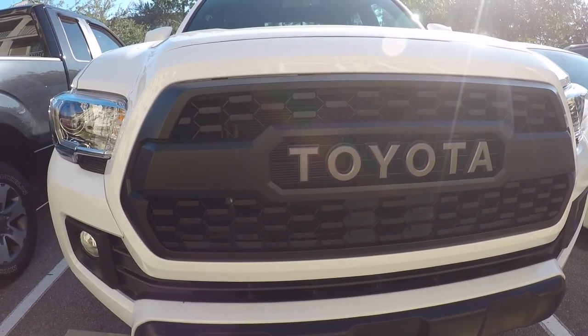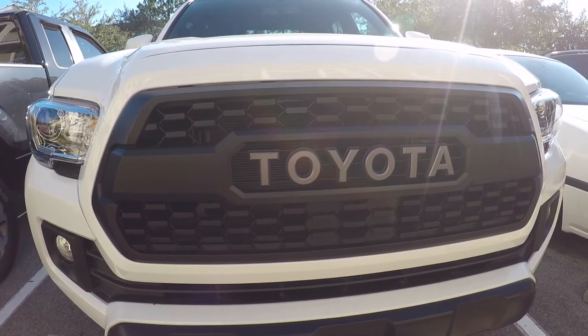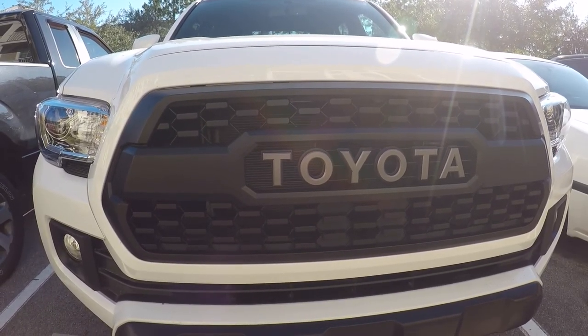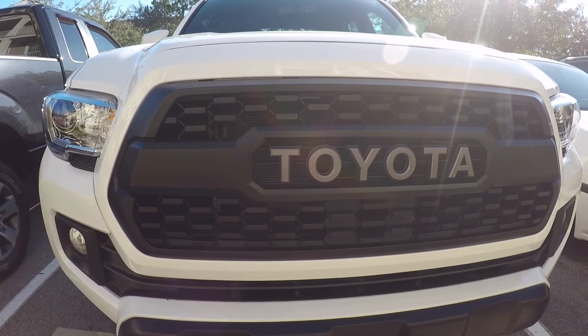If you like this video, leave a thumbs up. If you didn't like it, give me a thumbs down and let me know what I could do to make it better. Subscribe if you want more Toyota content for modifications, off-roading, and info. Alright, thanks guys.